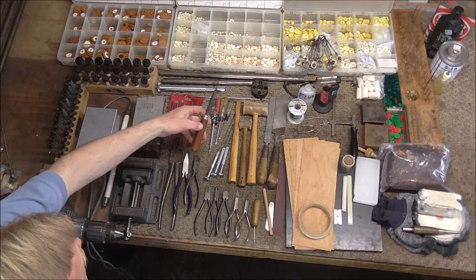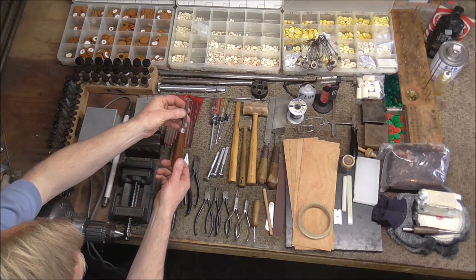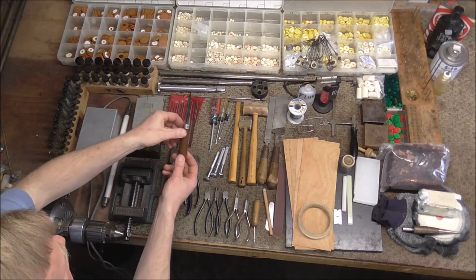This is a triangular knife, also known as a solder scraper. It is used on a lot of different things for cleaning up.